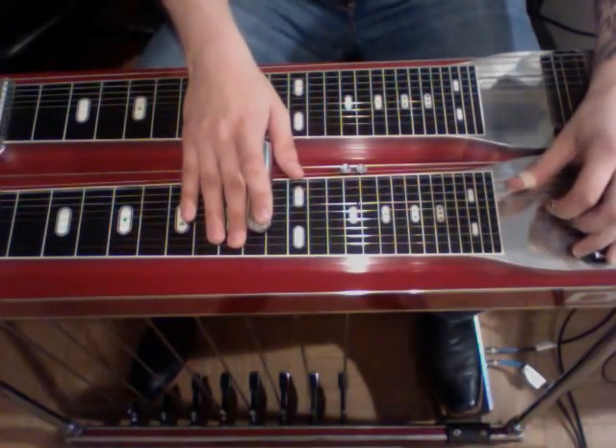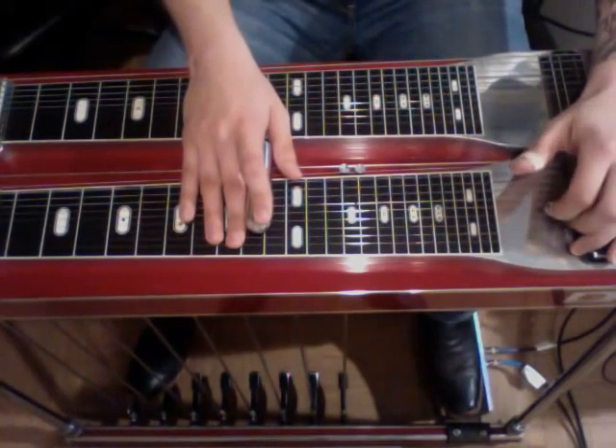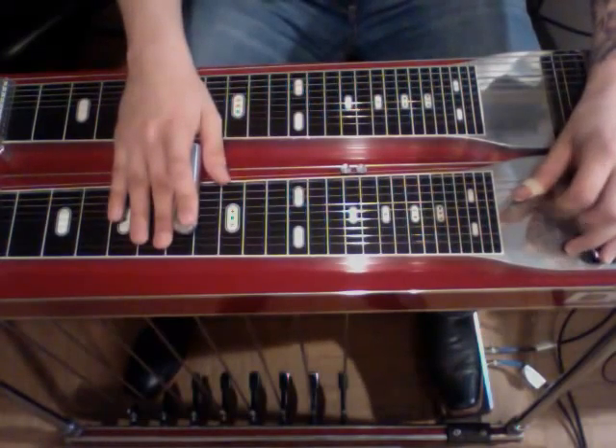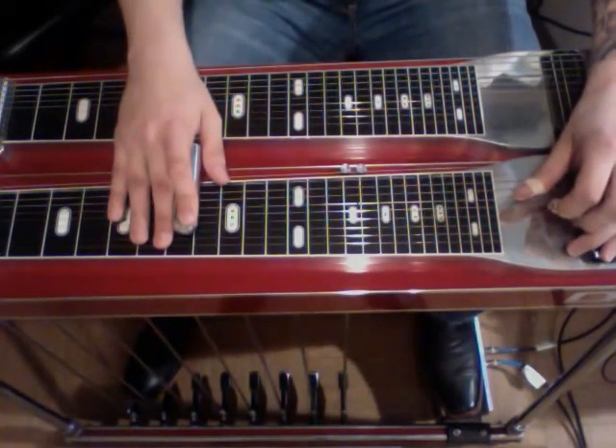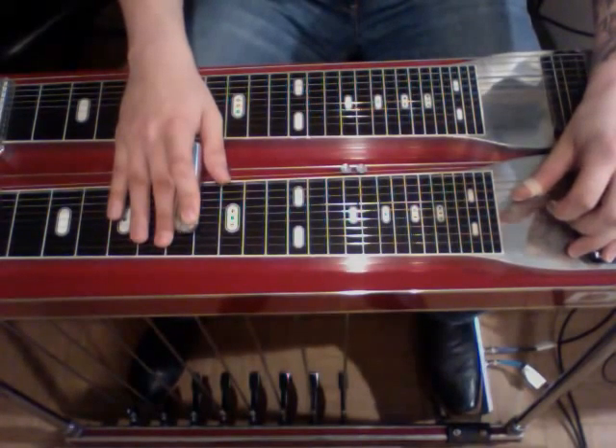Then we'll do each of them once again. From the beginning, then we're going to go down to the 7th fret. We're going to strike five and four, rock on and off the A, then strike six with the B pedal.